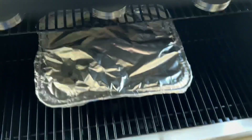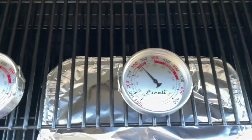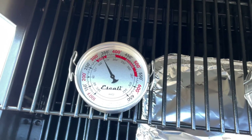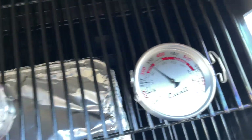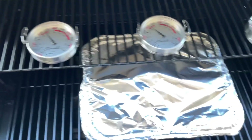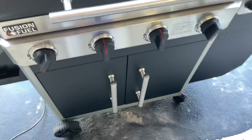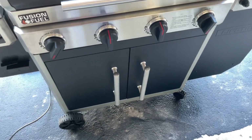I put some temperature pucks on the top shelf to check consistency, and we're reading 325 there, 325 there, and 325 there. Pretty consistent temps on gas. It smells very good. Let me open this up and take a look at what we did on grease.